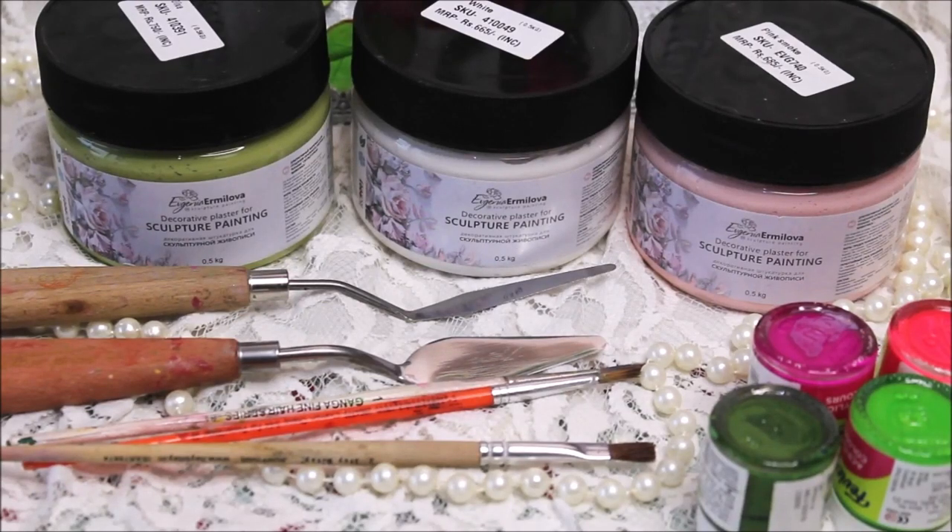Friends, do watch my complete video to make a beautiful sculpture painting yourself, and do subscribe my channel for more creative art painting videos. Press the bell icon to get notifications for each video I post every week. All the materials are listed in the description box below with their links. Let's quickly check out all the materials now.